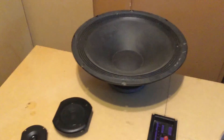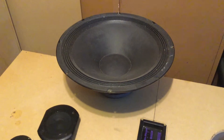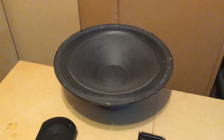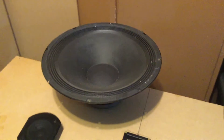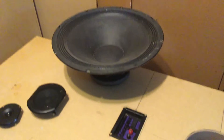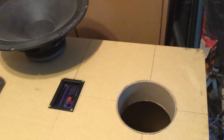This speaker has a free air resonance of 24 Hz. I think VAS is around 8.3 and QTS is 0.29 if I recall. I'll give you guys a bunch of information so you can comment about it and give ideas.